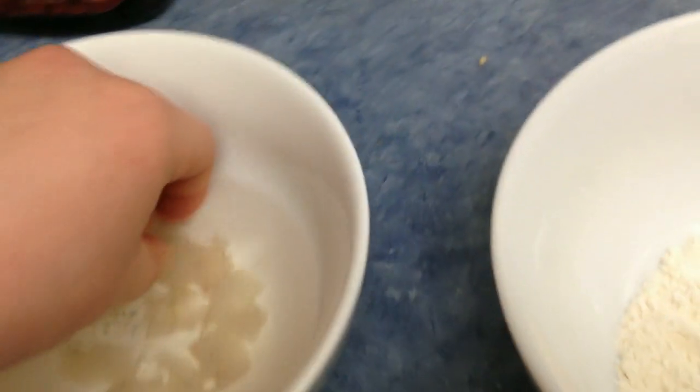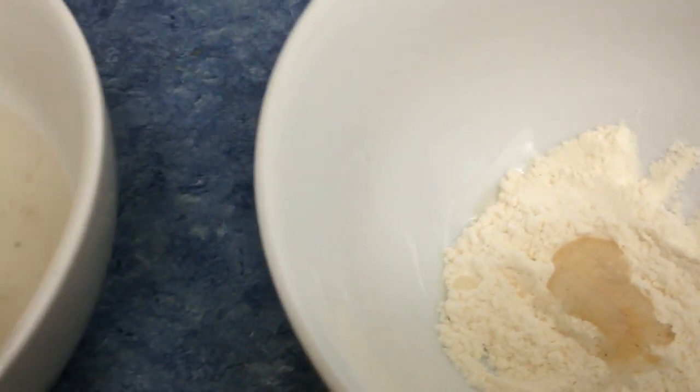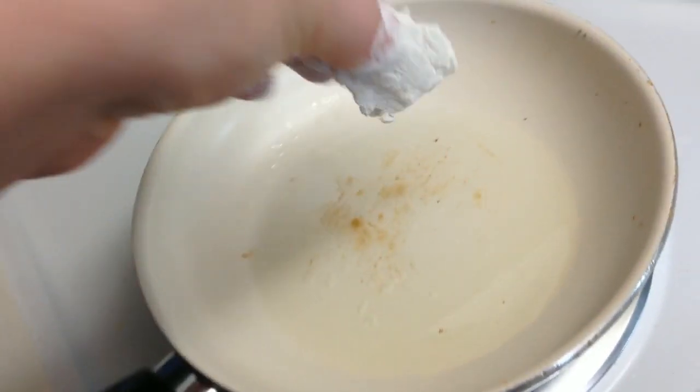Alright, so right here I have my fish. Not that much that I got off this little bluegill, but I'm just gonna take him and dip the pieces into this flour, making sure all the fish is covered. I think that looks good — let's take him over to the frying pan. I'm gonna go ahead and drop my fish into this oil.